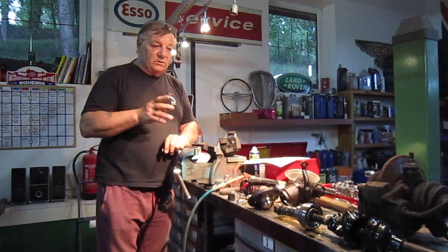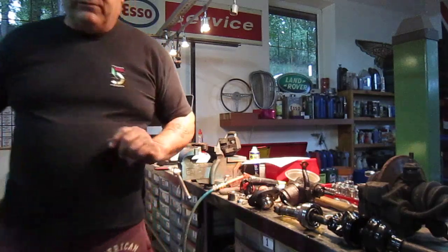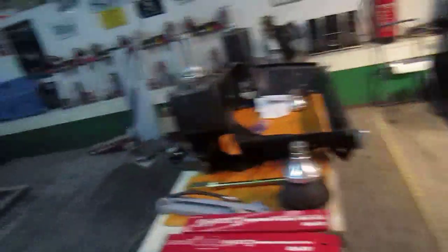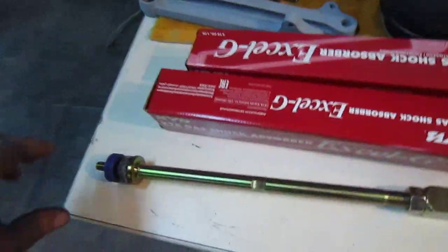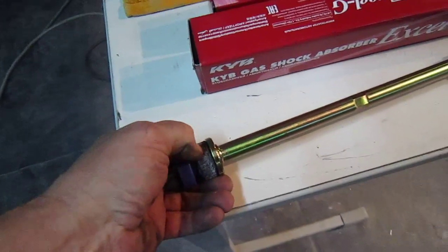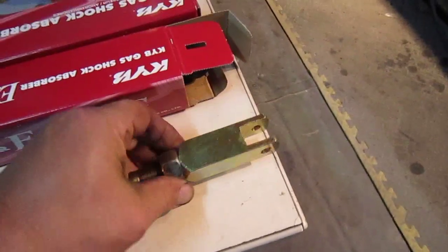I'm going to show you now the front subframe I've got on the car. You can see here there are the new shocks for it, and these are the new tie rod arms on it. Mini Spares suggest that you put the softer of the rubbers on the inside and the nylons on the outside.